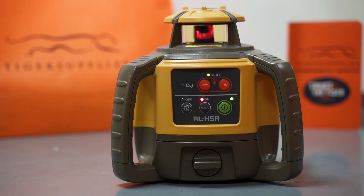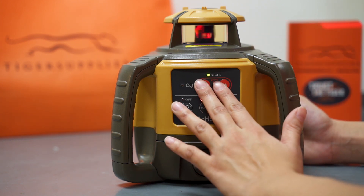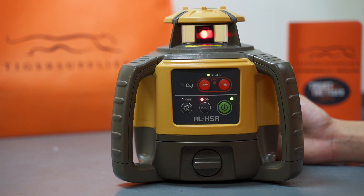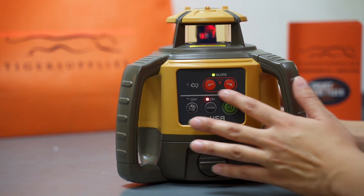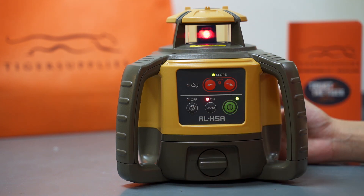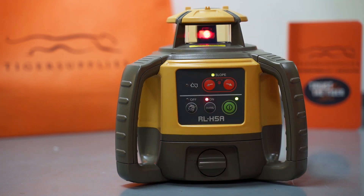Just to gather everything up: the H5A has five buttons — power, slope, manual, and height alert. Height alert, you don't really want to take it off unless you really have to. Besides all of that, you also have the lights that will communicate to you what's going on — either you're out of level, or something got bumped into the laser and now it's blinking telling you to level it up again.